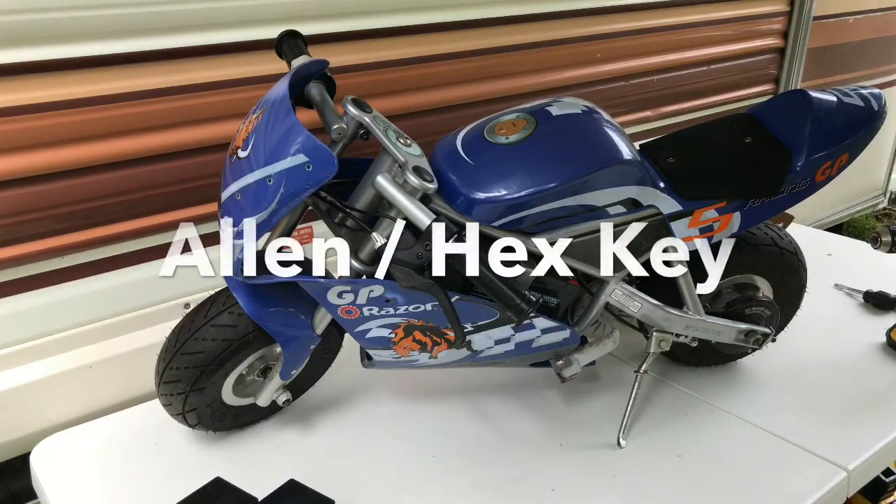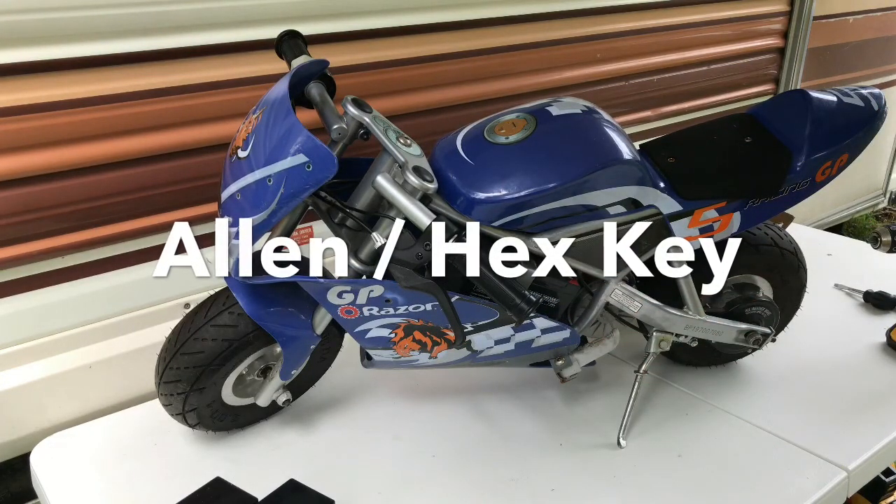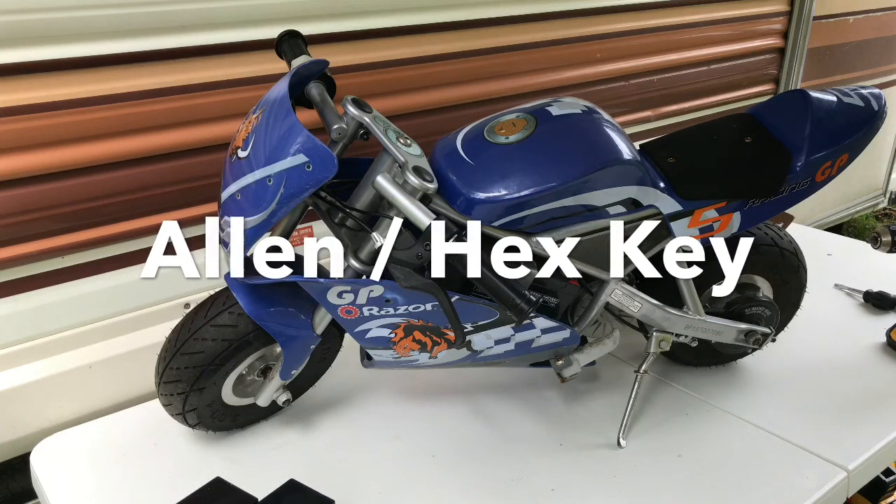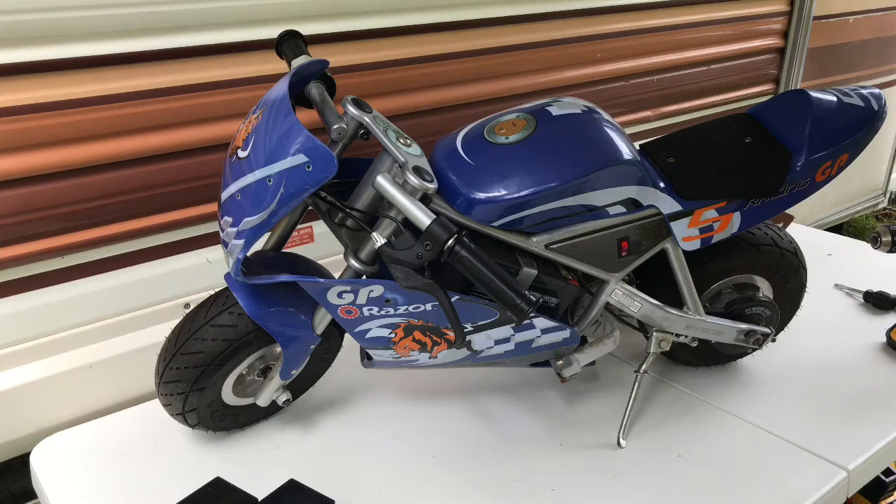To remove those screws, we actually used a 3/16th inch Allen head. It seems a little bit loose, so you might be able to go a size up, but that's what we had. We actually cut these batteries as we were leaving the house to head out for a weekend camping trip, so we're kind of doing this out in the woods trying to gather up the right tools — everything I thought I had in my toolbox in the back of the truck is not there. So we're making do.